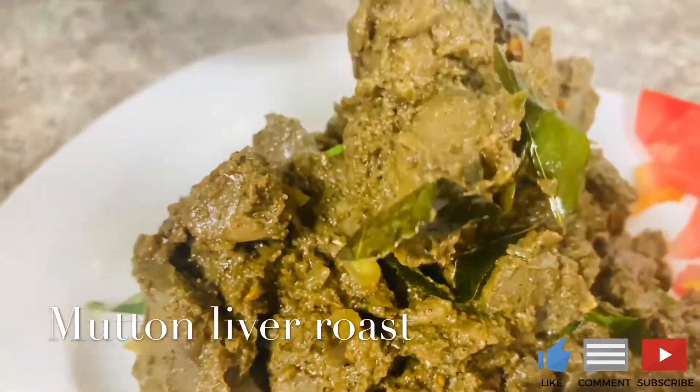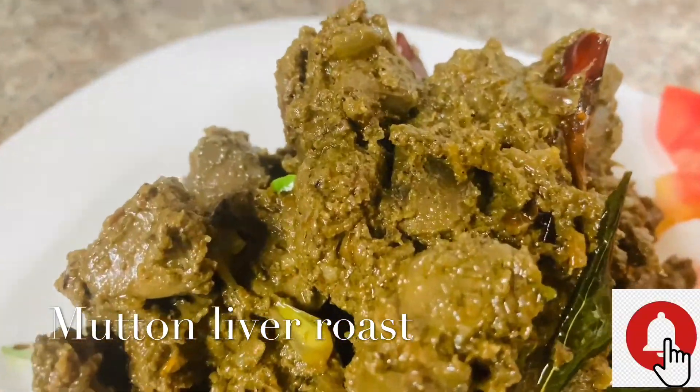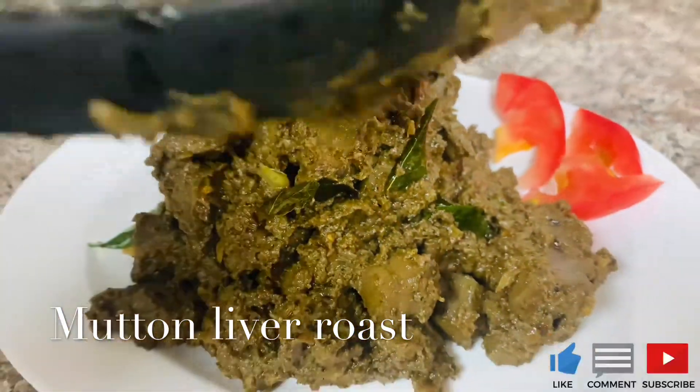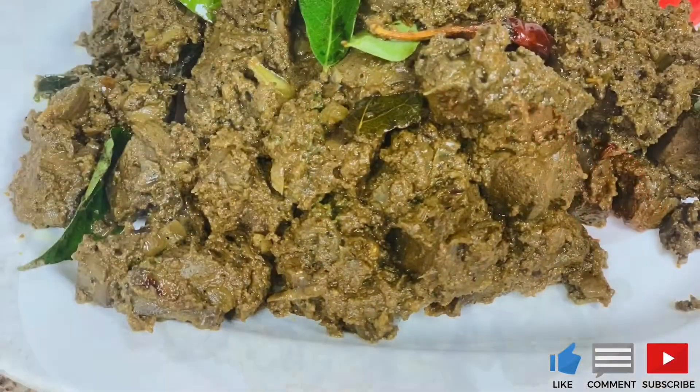Hello friends, welcome to the YouTube channel. Today we have a special mutton liver. Let's prepare for my preparation.